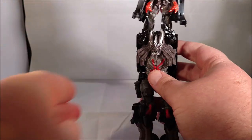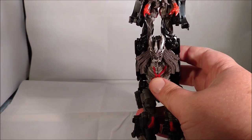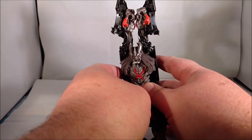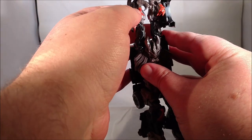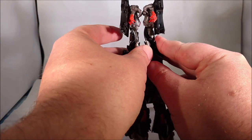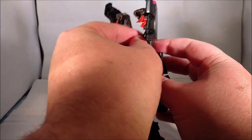It's a cool looking figure, but the transformation is a bit of a pain. You have the arms up like that, and you would want them to peg in, but they don't. So just try to keep them fairly straight — you're going to have to work with them a little.